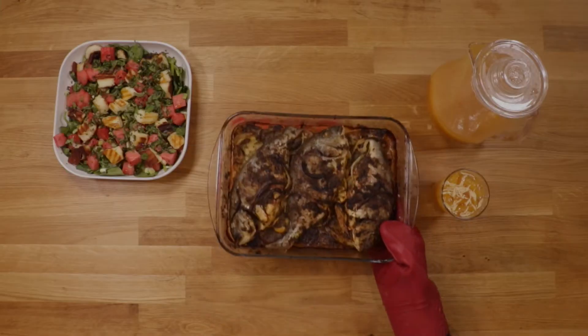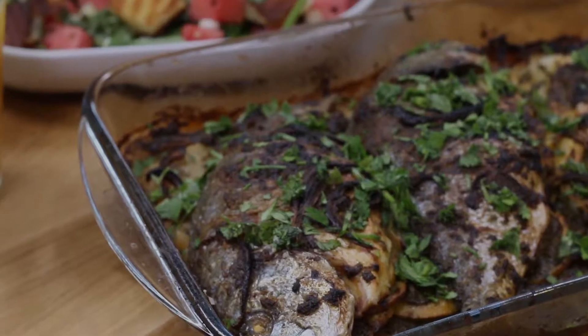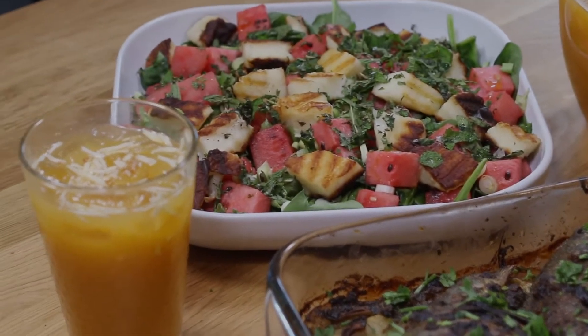There you have it! Amardin, watermelon and halloumi salad, and baked fish — three delicious and refreshing dishes, perfect for a summer Ramadan.